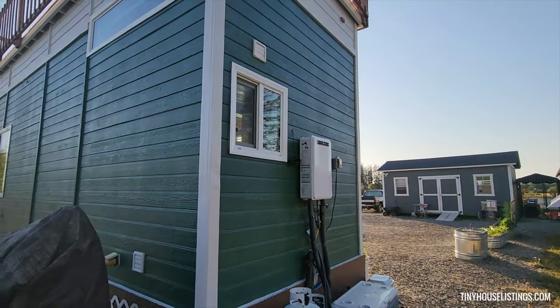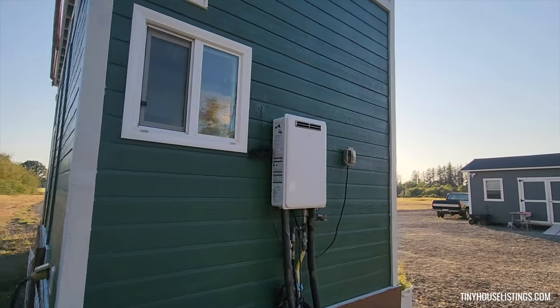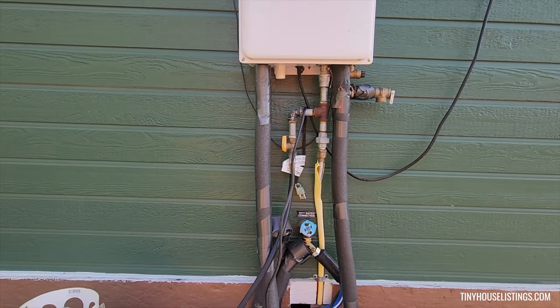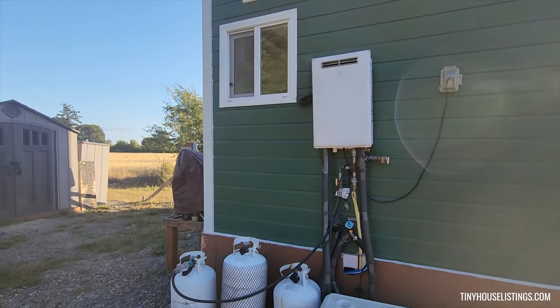Now we're at the rear end of the tiny house. As you can see, there is the gas-powered tankless water heater, and this is where the water gets hooked up from city water or any outlet you have. The system also hooks up through propane tanks.